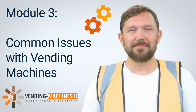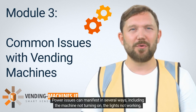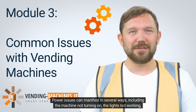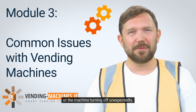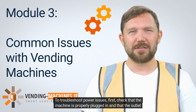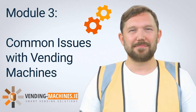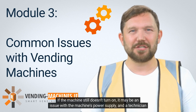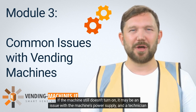One of the most common issues with vending machines is power-related problems. Power issues can manifest in several ways, including the machine not turning on, the lights not working, or the machine turning off unexpectedly. To troubleshoot power issues, first check that the machine is properly plugged in and that the outlet is working correctly. If the outlet is not working, try plugging the machine into a different outlet. If the machine still doesn't turn on, it may be an issue with the machine's power supply and a technician should be called.